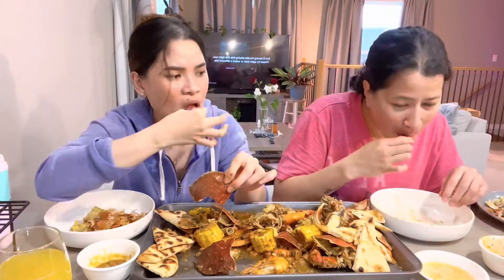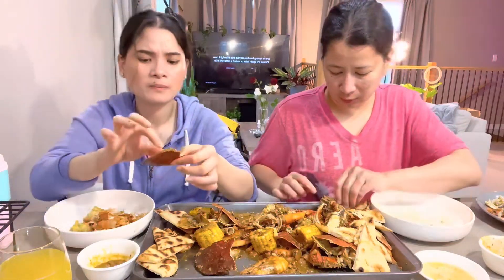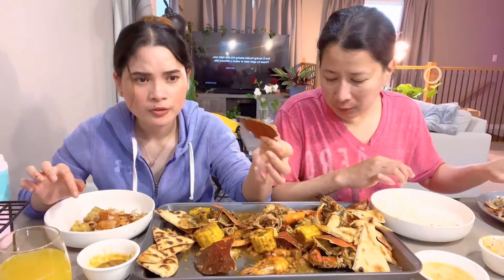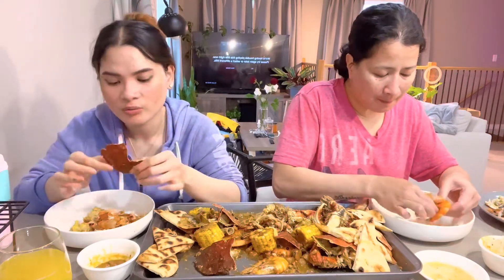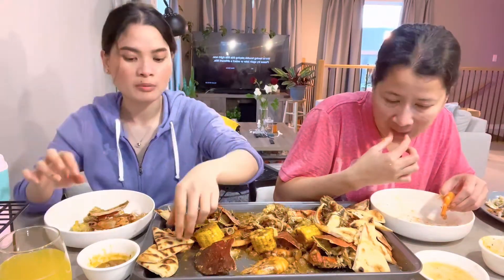So I think, how much nagkasto sa atin (how much did we spend)? 30 each? Or 30 in total? Parang ganon — 50 bucks in total. I saw at the restaurant — for a seafood boil with crabs the cheapest was around $75. With shrimp lang and mussels it looks boring, but dito sa bahay na wala nang kiber (here at home no worries). That's why I don't like to eat rice kasi mabubusog agad ako (because I'll get full right away).